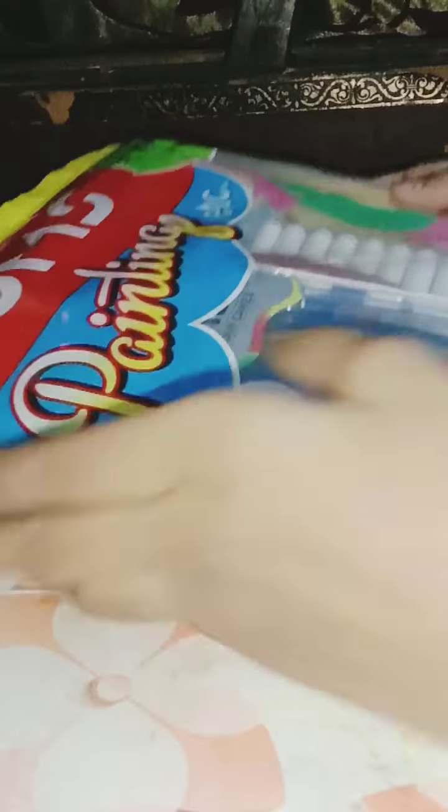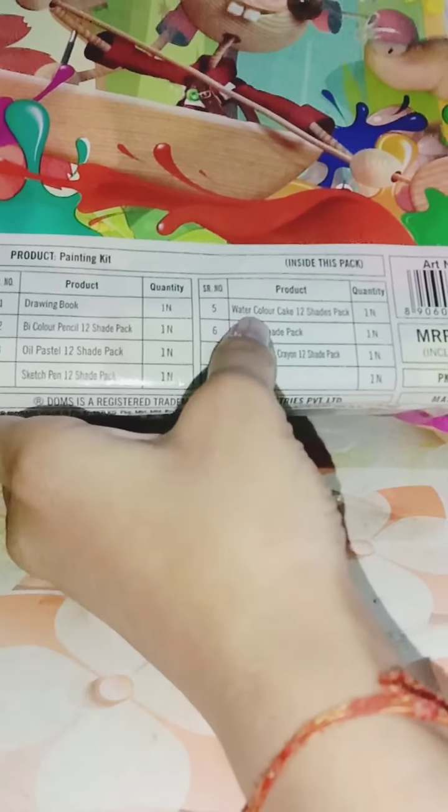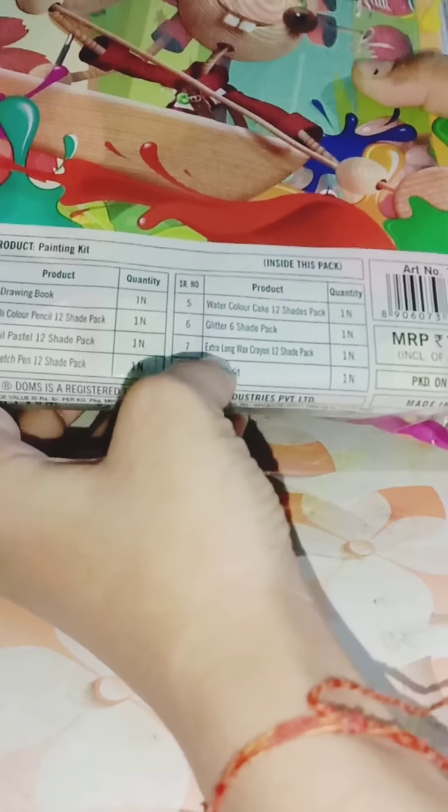This is a series of Doms painting and you will get it for 199 rupees. Inside we have a drawing book, bi-color pencil, some oil pastels, sketch pens, watercolor cakes, extra long wax crayon — wow, that's good — and a pencil kit. Okay, let's unbox it!